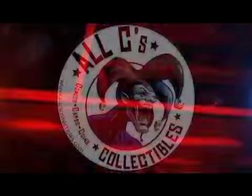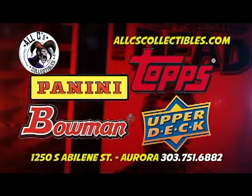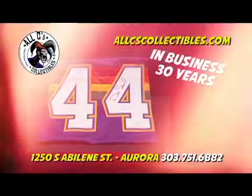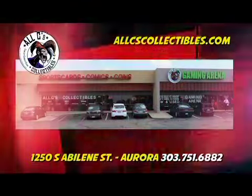All C's Collectibles is Colorado's premier sports collectibles and memorabilia retailer. We carry Panini, Topps, Bowman, and Upper Deck. We buy, sell, and trade sports cards and memorabilia. All C's Collectibles has been in business 30 years. For more information, visit allseascollectibles.com.